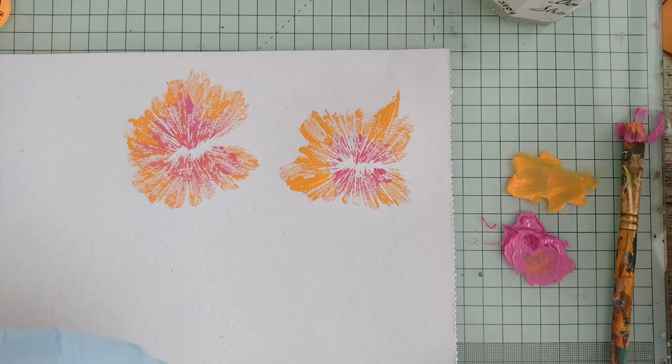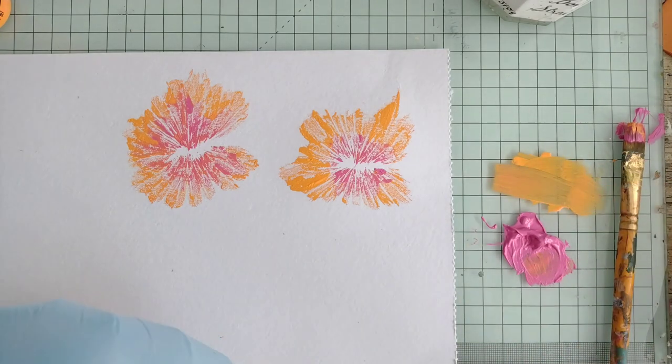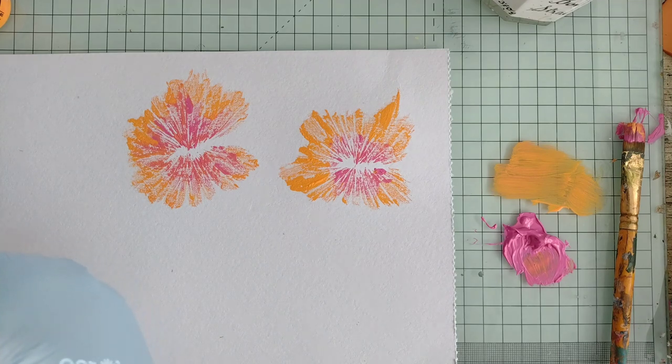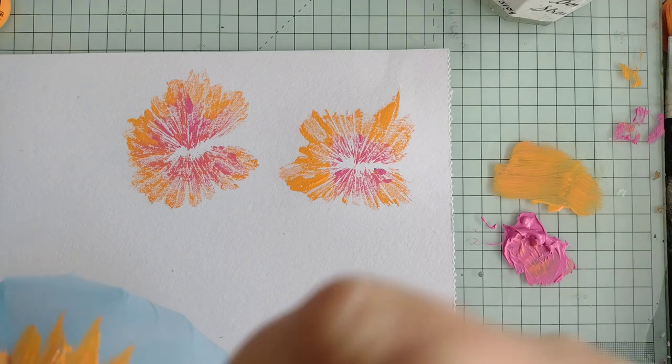I'll do a few more of these and then maybe do some in a different color. I might try and get a smaller bag as well to make some smaller ones, because these are nice but they're quite big if you don't want anything quite this size. I don't know if I've got a small food bag.